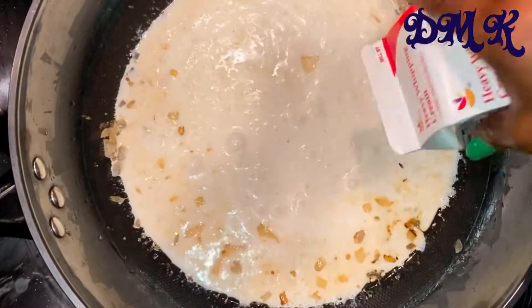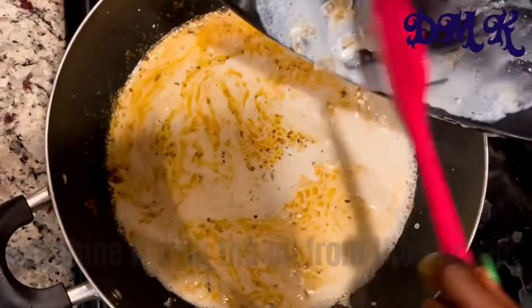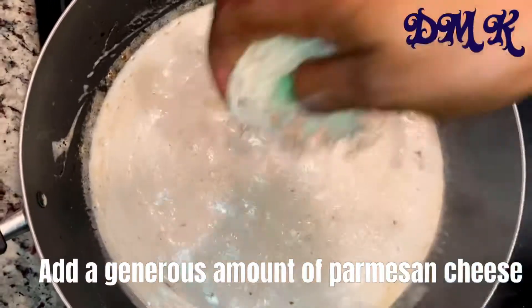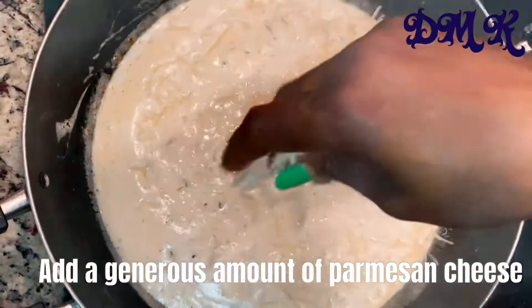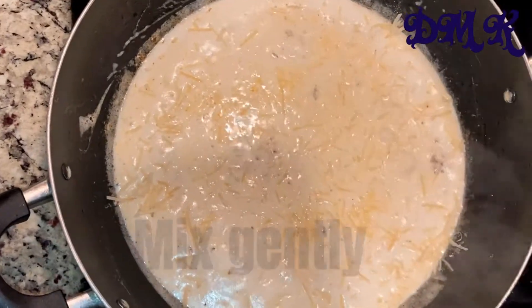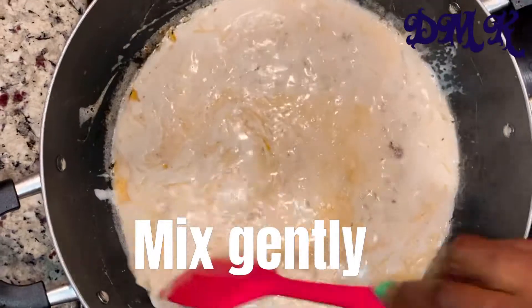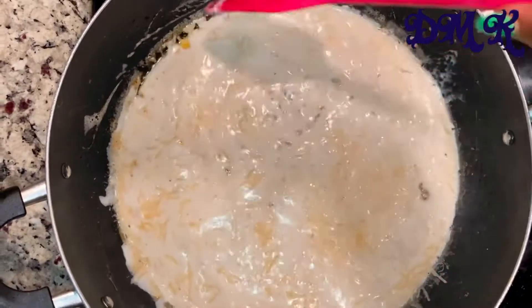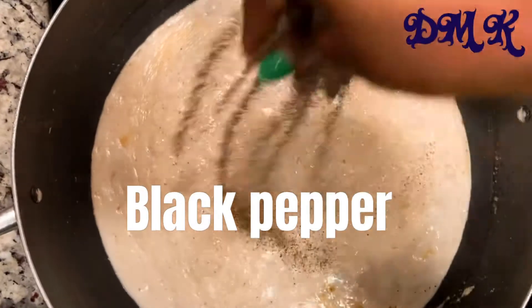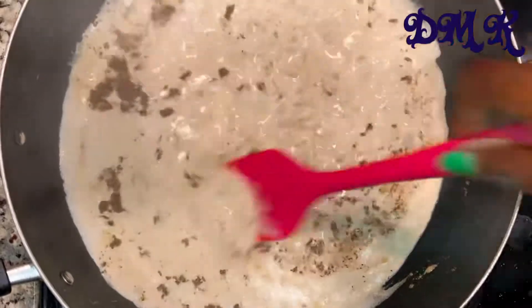I poured the cream back into the pan with the shrimp oil because I didn't want to waste that flavor. Once it's simmering, add your parmesan cheese — it depends on your taste, you may want to add a lot or a little. I normally add just a little. Bring it to a simmer, don't let it really boil, then add your black pepper and mix everything thoroughly.